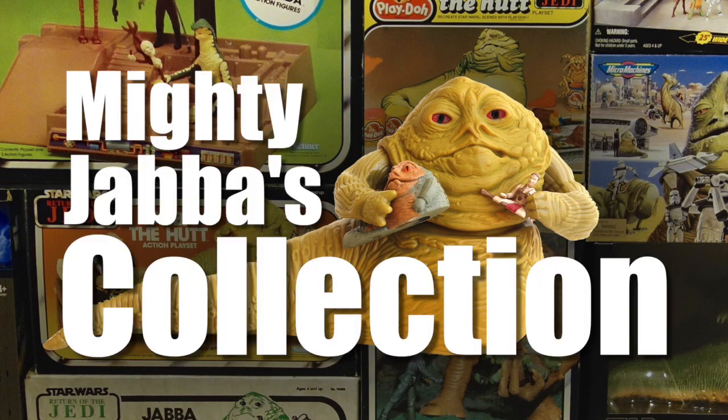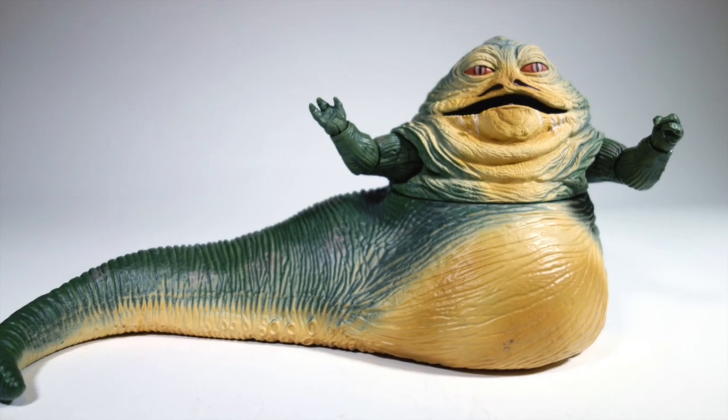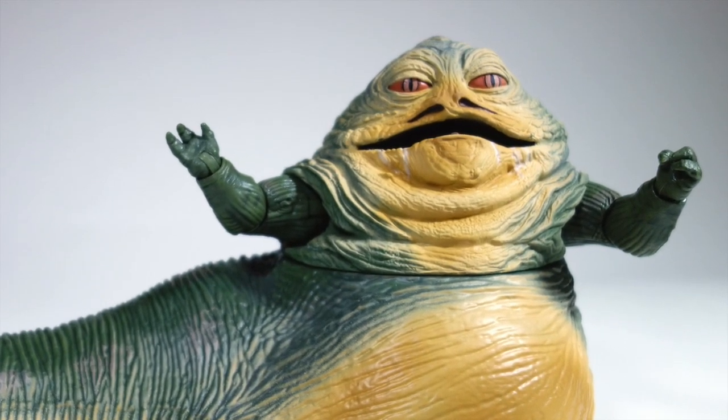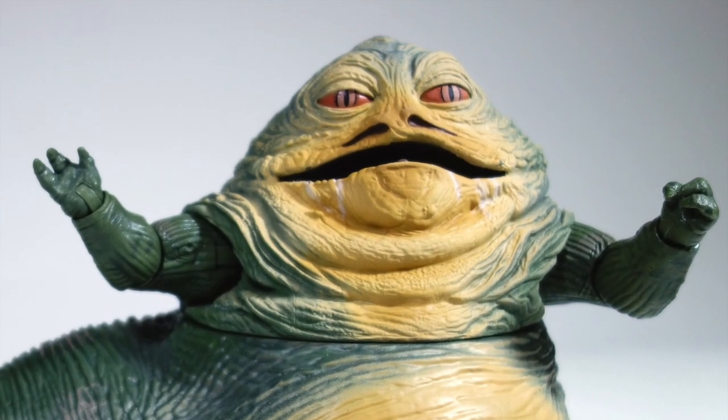Released in mid-2014, the Black Series Jabba the Hutt figure was the first in the Line's Deluxe Series. These Deluxe figures were to be bigger than the other figures or include other accessories, but this also came with a higher price tag — $40 in this case.